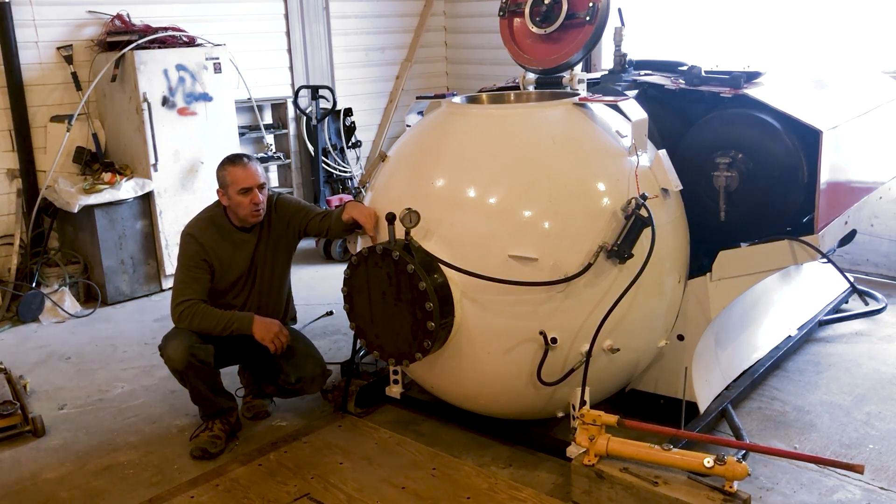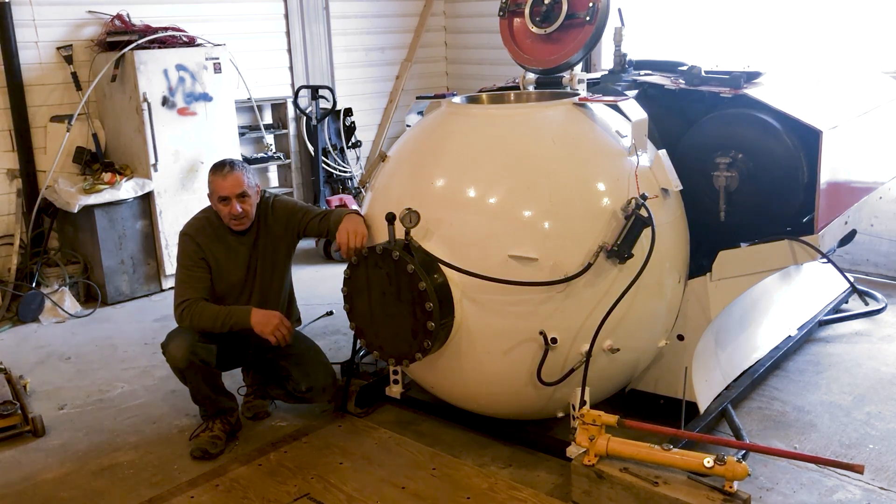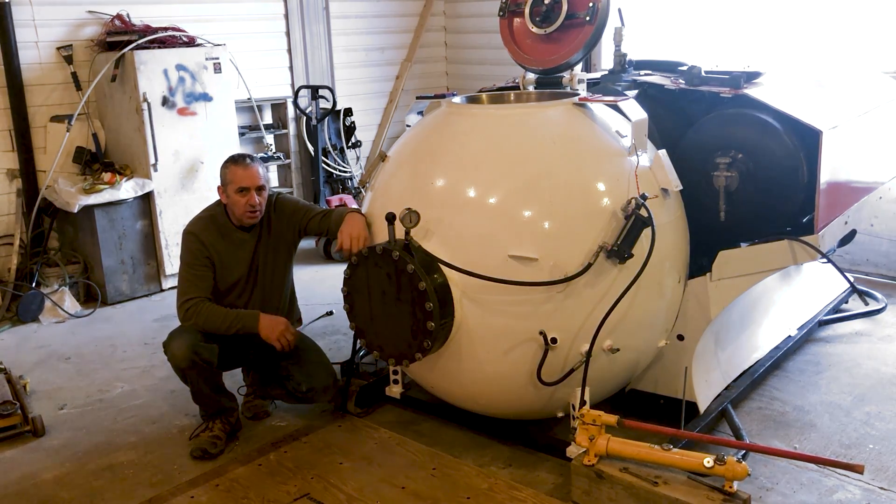The tough part was hand drilling the holes into the seat. They have to be perfectly straight and true, so I made a drilling guide for that and then I had to thread it all. So it all worked out pretty good.